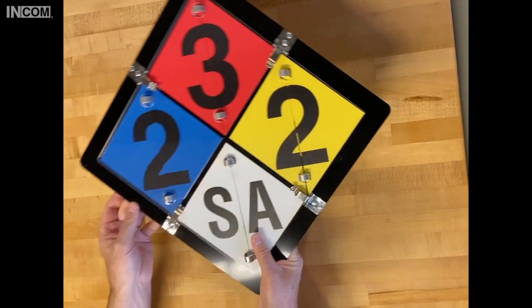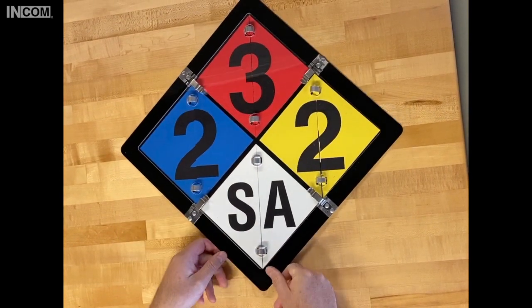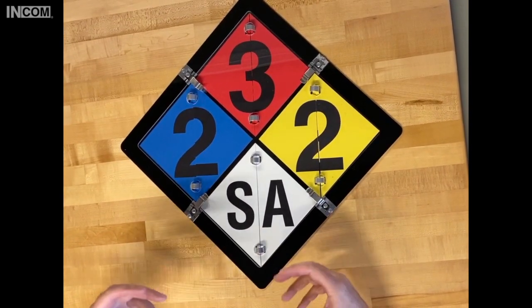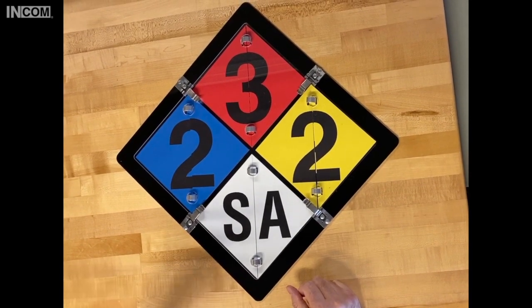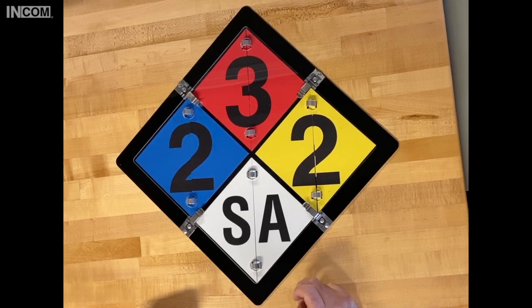We can also customize these if you have any particular requirements for a certain size, or something that needs to fit into a specific profile — whatever the case may be, we can do customization. Give us a call here at INCOMM and we can start talking about it.